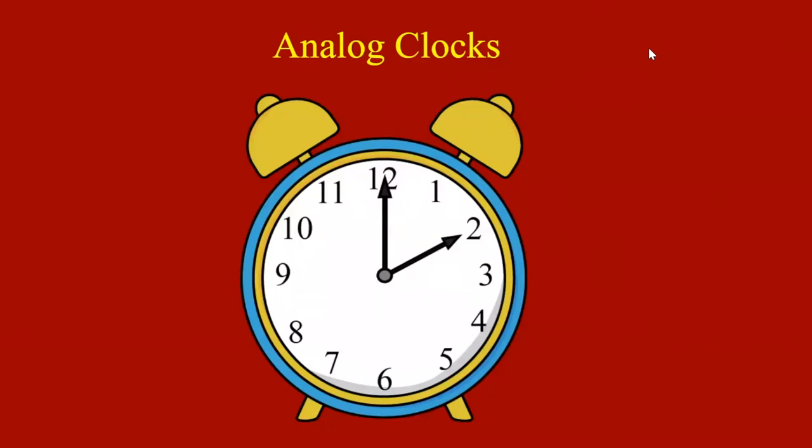Today we will be making an analog clock. An analog clock is a round clock with two hands. One hand tells you what hour it is and the other hand tells you what minute it is. An analog clock has 12 numbers on it because there are 12 hours in the morning and 12 hours in the afternoon. These are known as AM and PM.